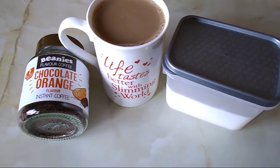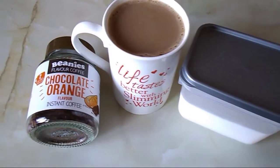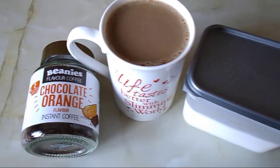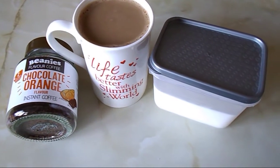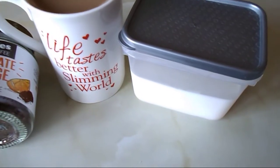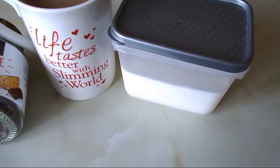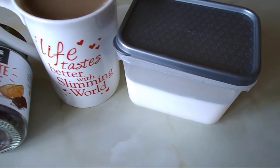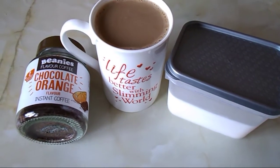It's quarter to eleven and I'm going to have a cup of coffee. I'm having this Beanies chocolate orange, which is free on the plan, and I'm using milk from my healthy extra A allowance — I measured 350 ml of full fat milk, which counts as two of my healthy extra A choices.